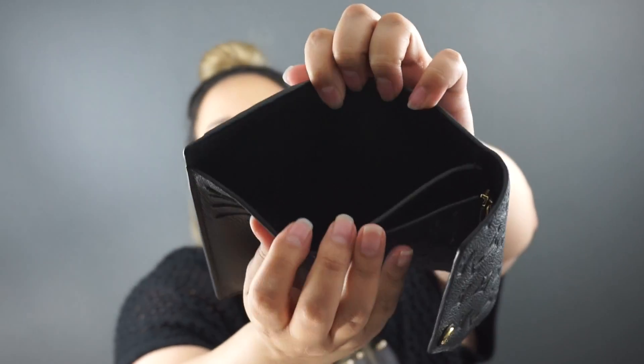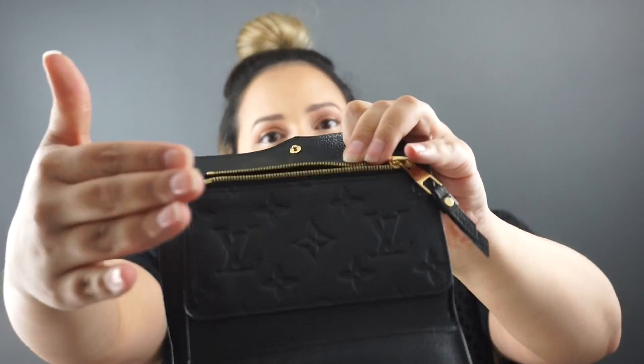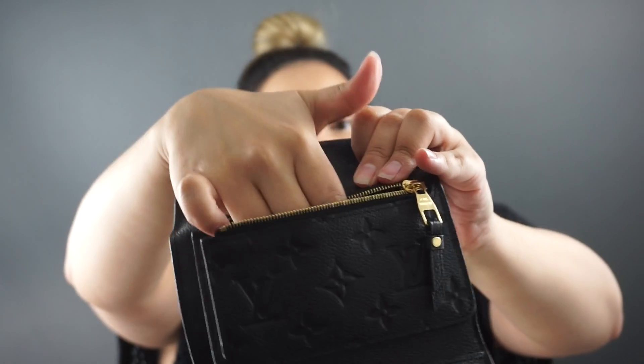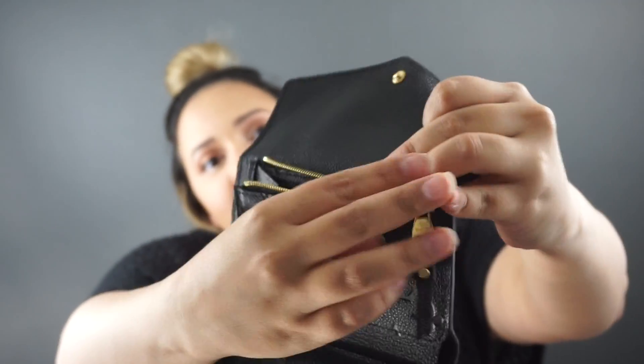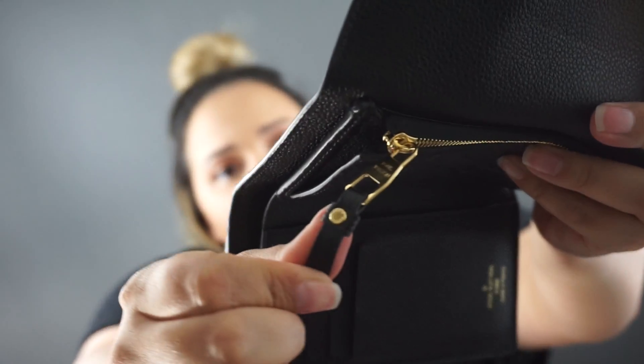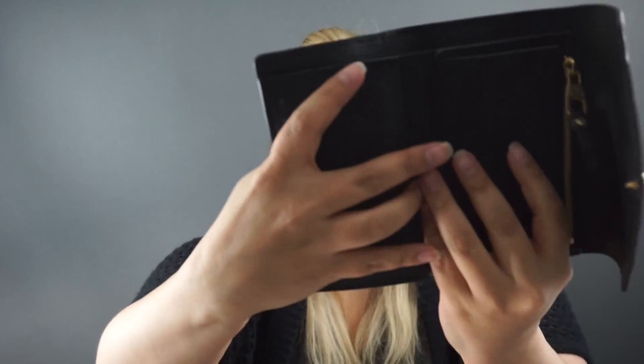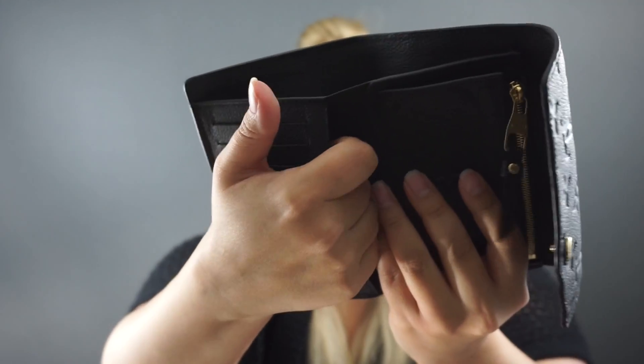It has four card slots on this side. On the other side it has a pocket for maybe change or whatever you'd like to put in there, and it has a zipper closure with a leather pull on it. It does have Louis Vuitton on the actual gold hardware. It also has a little pocket on the inside where you can store extra cards or whatever you'd like — maybe receipts.